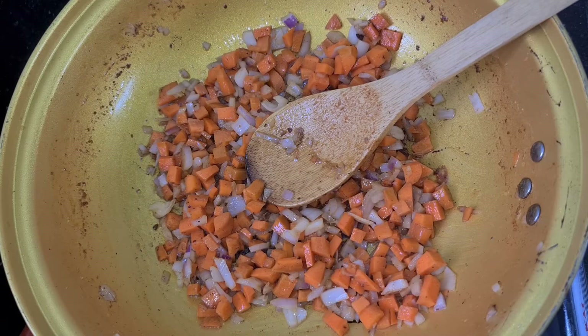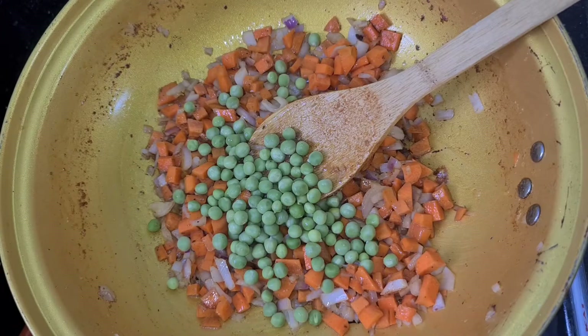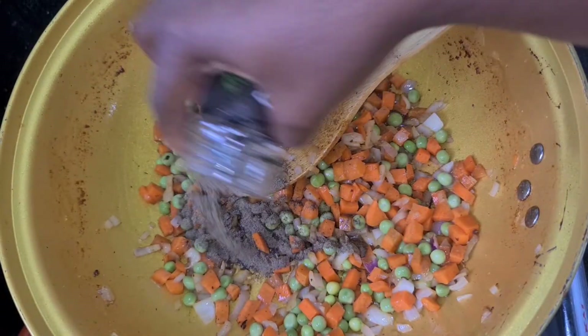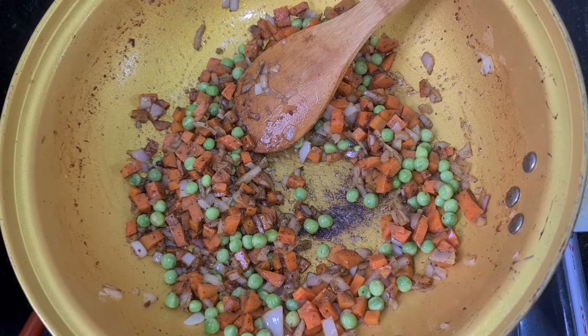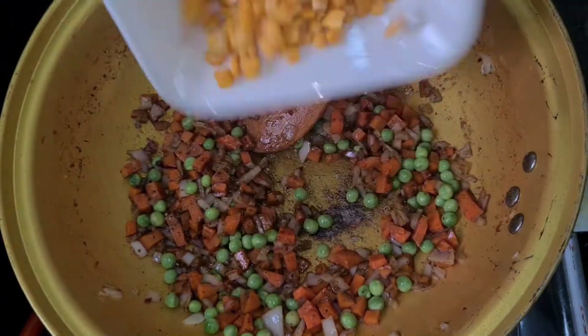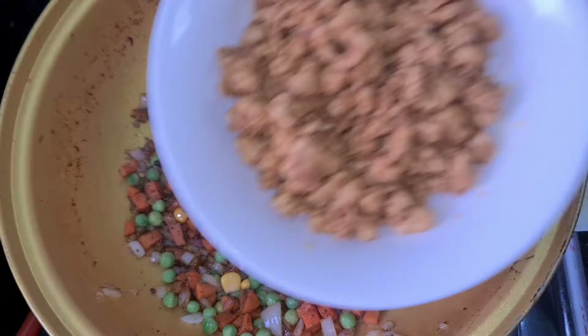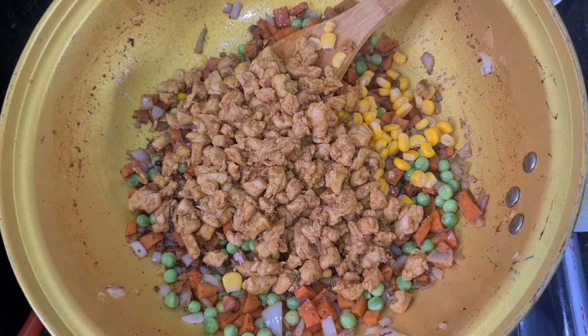I'm also going to add my green peas and my black pepper. Now I'm adding in my sweet corn. When you're making this kind of recipe, please always cook on a very high heat — it is very, very important.